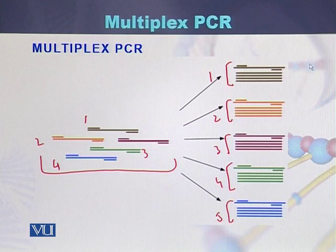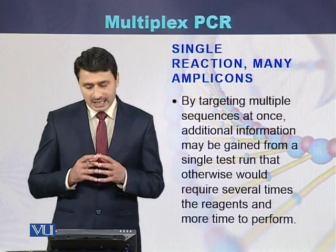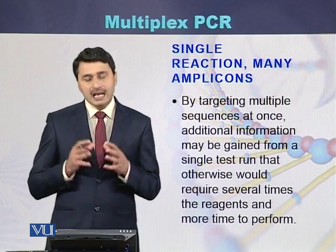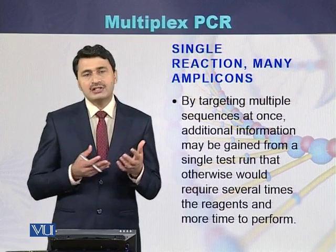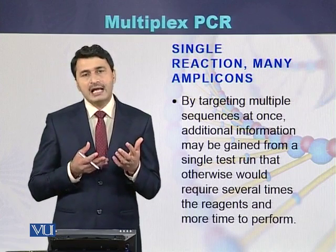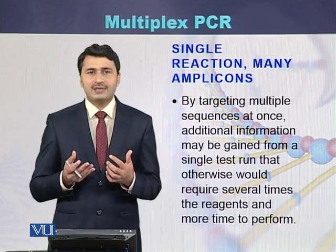Such a PCR in which we use multiple pairs of primers and produce multiple amplicons is called multiplex PCR. In a multiplex PCR, a single reaction can produce many amplicons using multiple primer pairs.